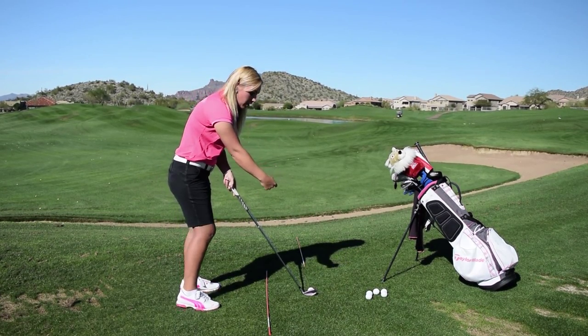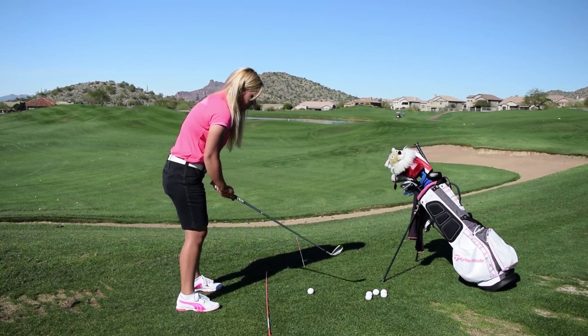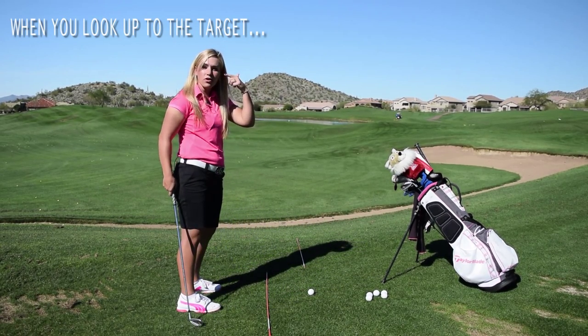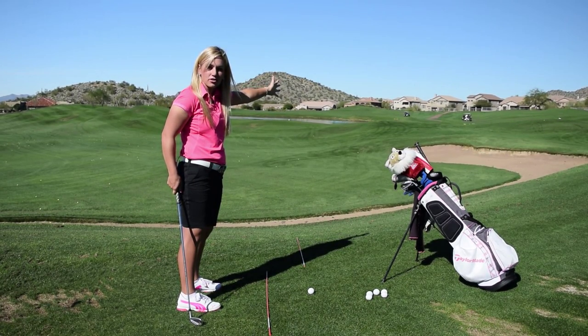They're not right up over the ball. If this is our target line where we want the ball to go, and this is where our eyes are aimed, when you look up to the target it's actually going to look as though your eyes are aimed parallel to the target.